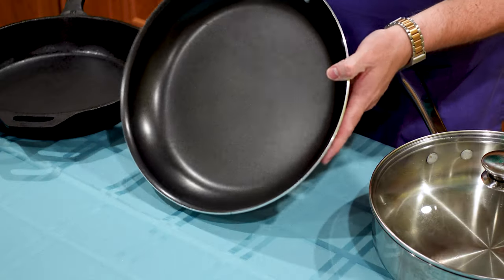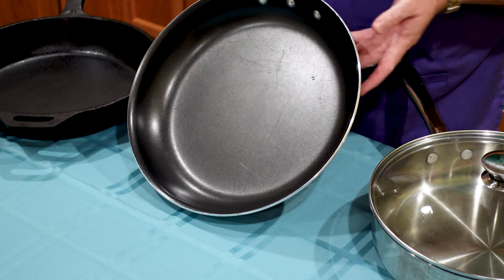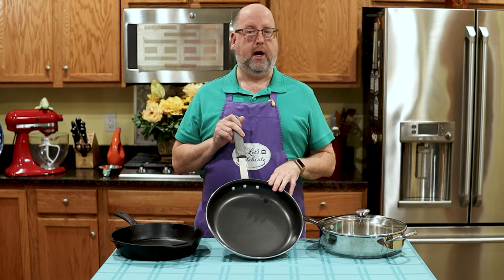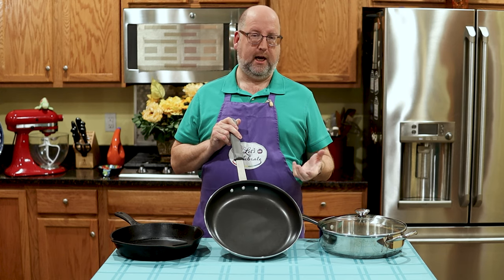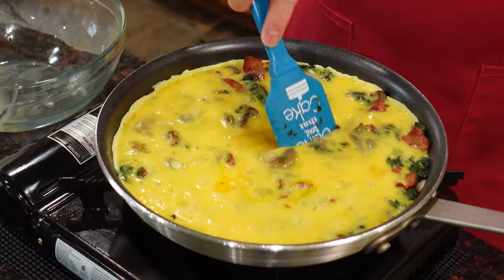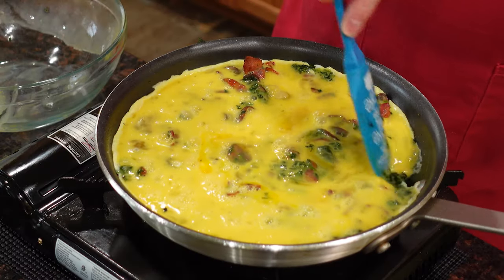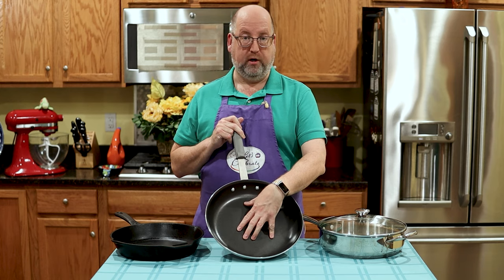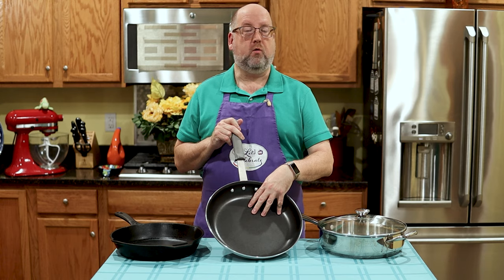Here in front of me I have three different types of frying pans or skillets. These are three of my workhorses and every kitchen needs to have these types of pans. The first is a non-stick pan — a nice big one. I have these in several sizes. Non-stick is really good for anything being cooked on a lower heat: sautéing, sweating. It's really good for doing eggs, because nothing sticks to it, so you don't have to use a lot of oil. Sometimes you don't have to use any oil. It's just a great workhorse.